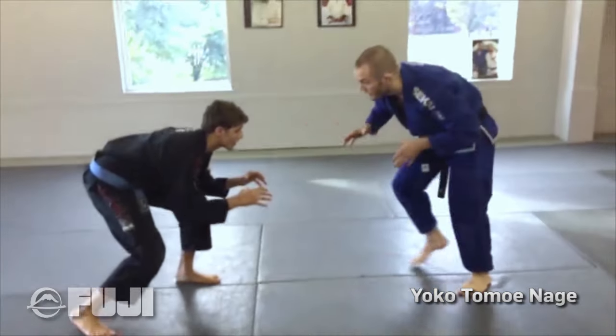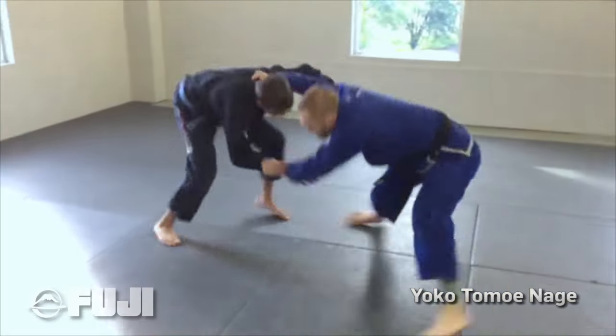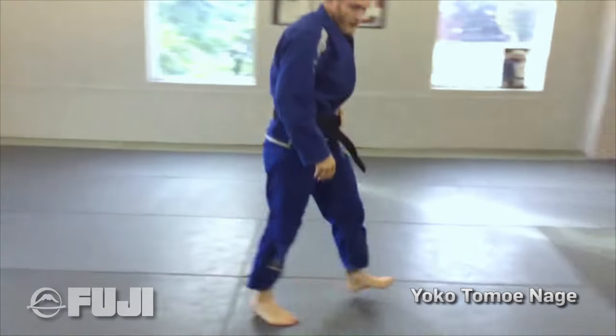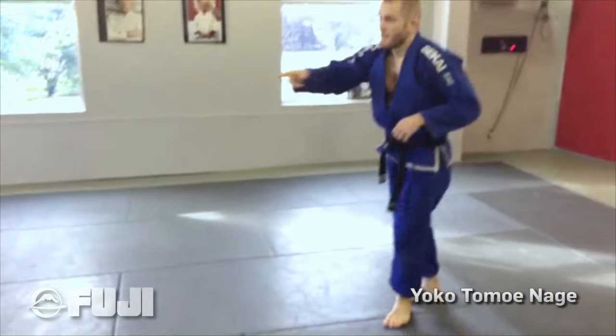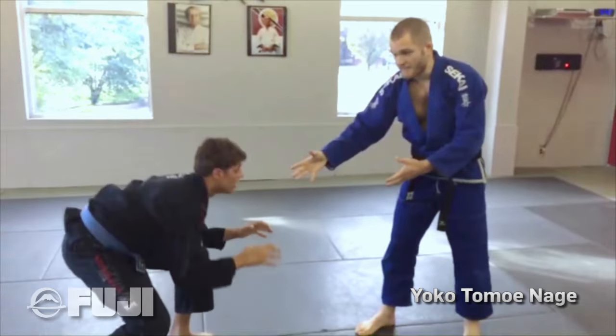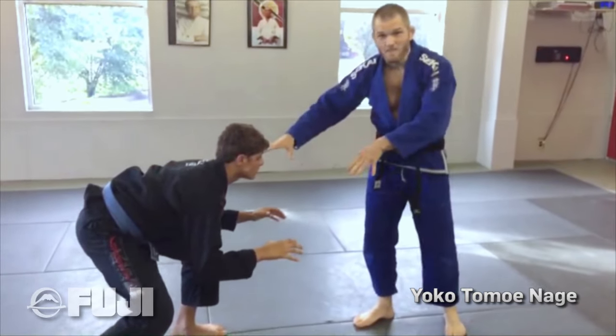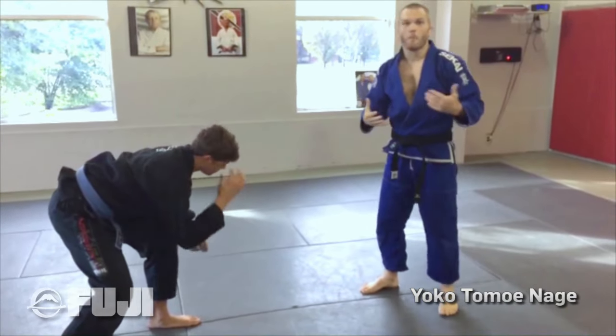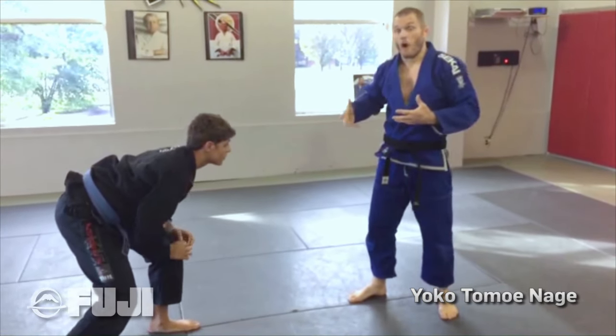I'll show it to you first at game speed. So what's happening here is my opponent's in a really low crouching stance, and I don't know if the second I touch him he's going to pull guard or if he's a wrestler and he's going to shoot in. With my judo background, I like to stand a little taller.